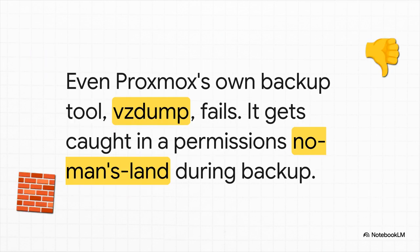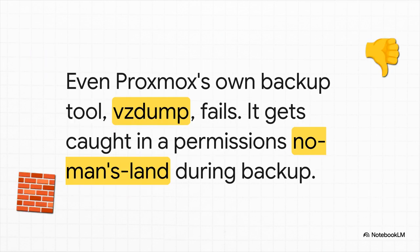So you try the common workaround: you mount the NFS share on the Proxmox host itself, and then you bind-mount that folder into the container. Smart, right? So now you go to run a backup using VZDump — that's Proxmox's own built-in backup tool. And what happens? It fails, completely. It works fine for all your other containers, but for this one it just melts down. You're stuck in this weird permissions no-man's land.